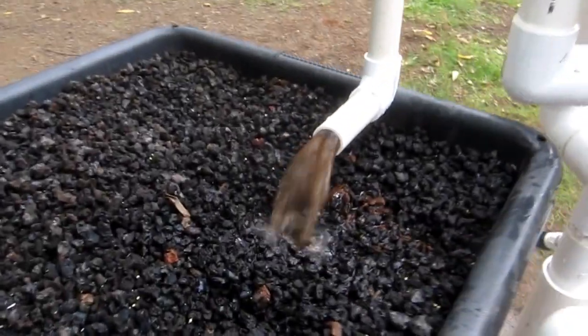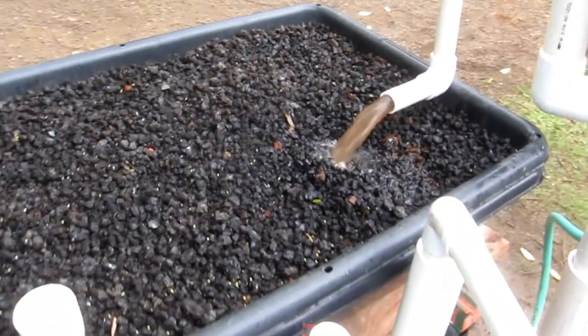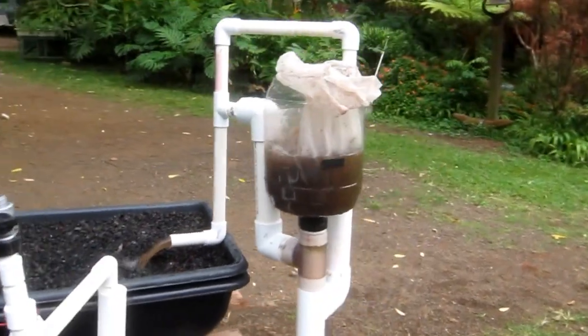Now you can see we're getting a siphon. My rich worm tea water extract is heading out into the cinder bed, which would normally be planted. This one now is going to go down to the bottom.